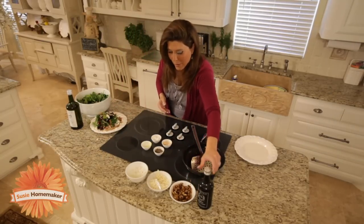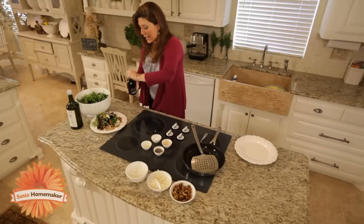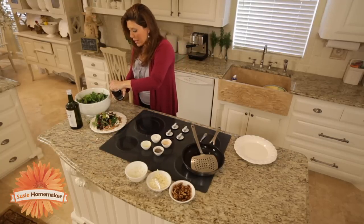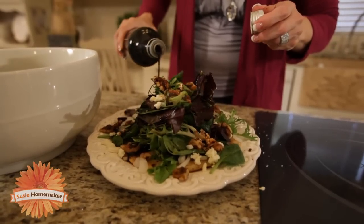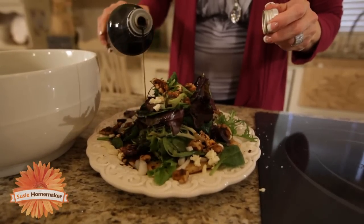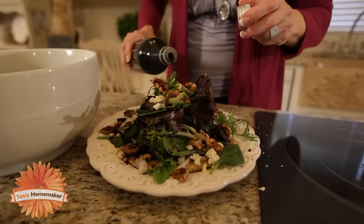No salt and pepper on this salad — it's healthy. We're going to drizzle a little bit of balsamic vinegar over the top. You want to get a sweet balsamic vinegar; that is really the ticket to making it so delicious.